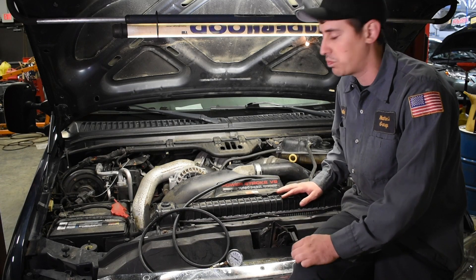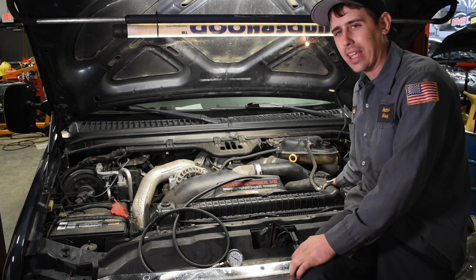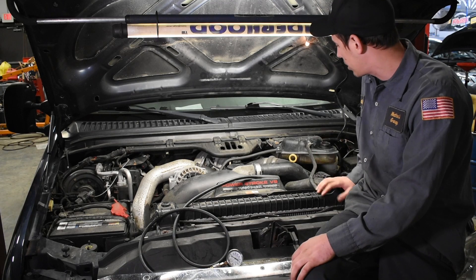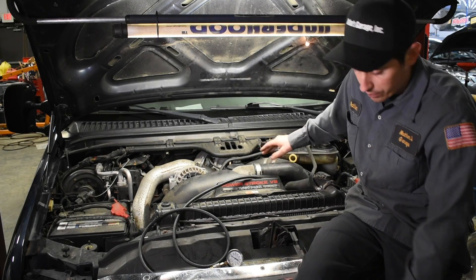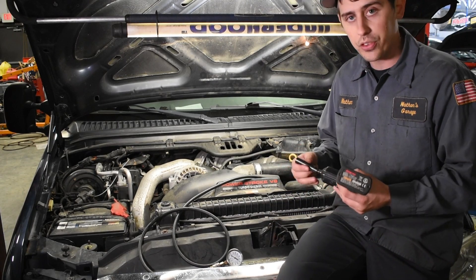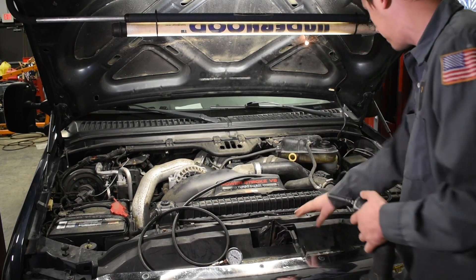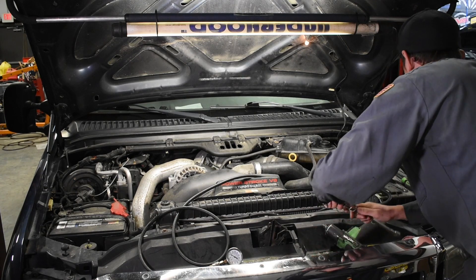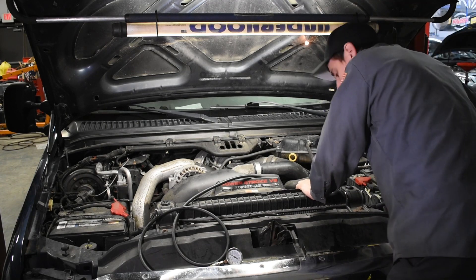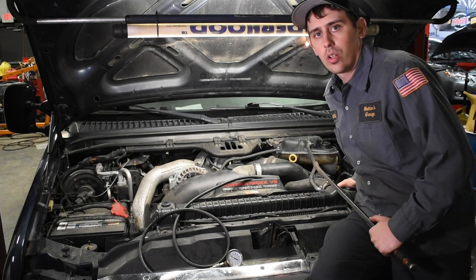There are a few things that have to come off, but it's pretty easily accessible. The first thing you want to do is take out the air box — this one had a K&N air intake in it, so I went ahead and took that out ahead of time since they're a little bit of a pain. Next, take the intake-to-cooler pipe off. I use the 7/16 deep socket with my 3/8 gun, loosen the top clamp, and sometimes you need an extension to get down to the bottom clamp. Once you get the clamps off, you're ready for the next step.